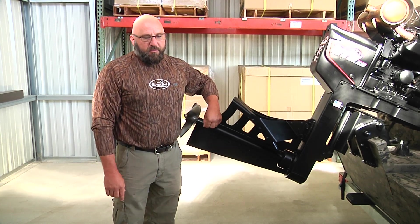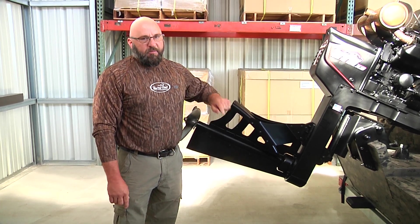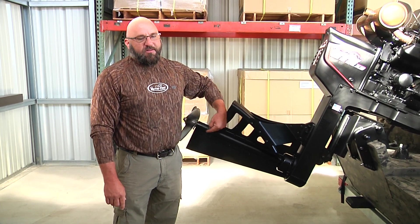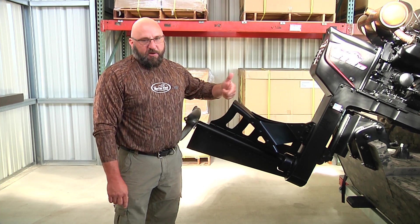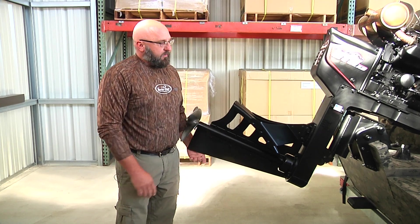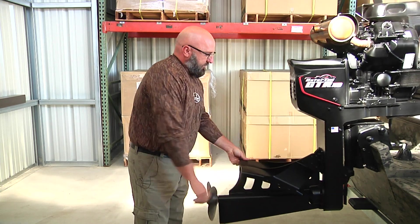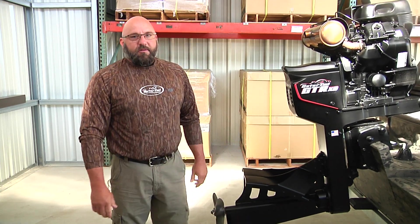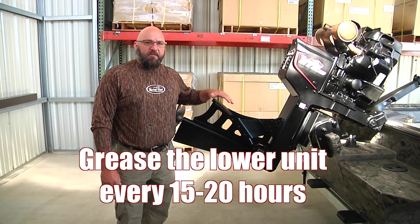When you first start to grease it, grease is going to come out almost immediately and then it's going to stop. Keep pumping the grease gun until you get grease a second time — that way you know you're getting fresh grease from the front. After you get good grease coming out, put the plug back in. You can take it off the pin and your lower unit is serviced. You want to grease the lower unit every 15 to 20 hours.